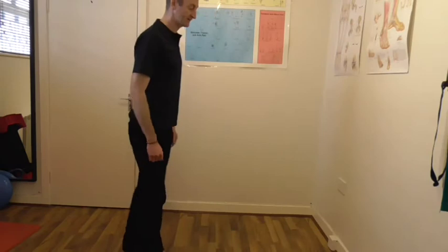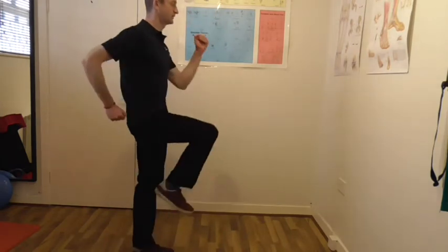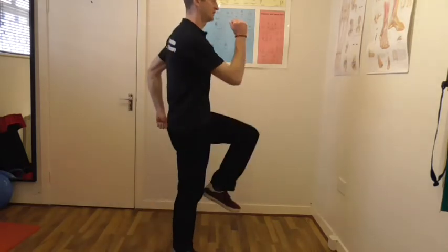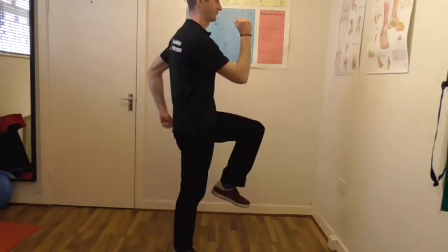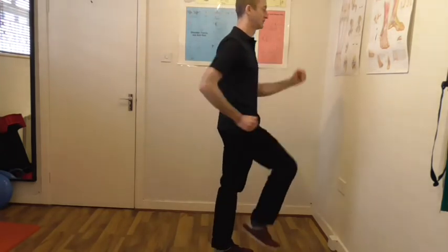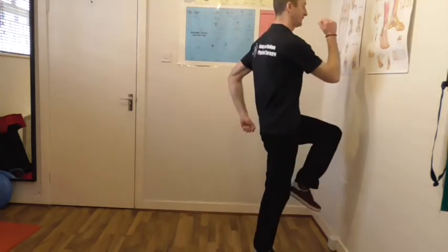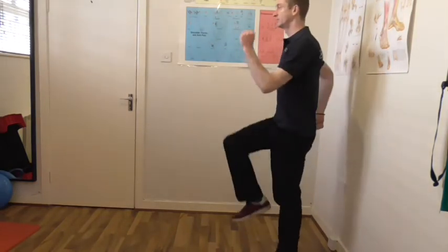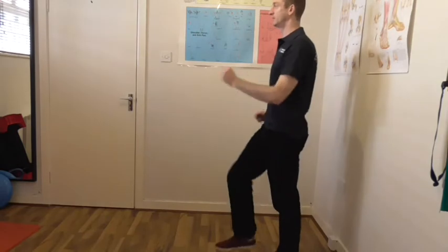Then you can follow up with the next stage, which is going to be with running arms — again up nice and tall. We're going to march and change, staying up nice and tall with good upper body posture, looking ahead, nice and balanced.